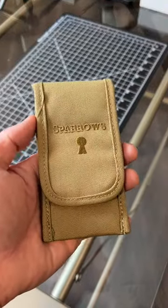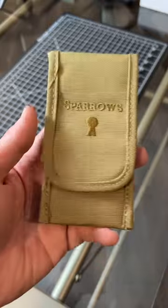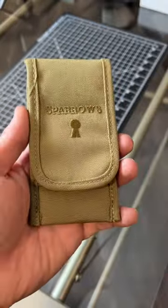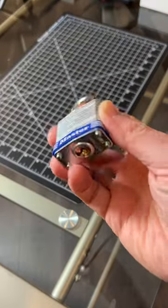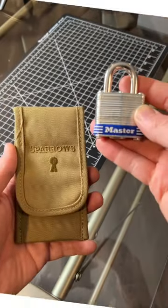I started a new hobby — lock picking. I picked up this Sparrows lock picking set off of some YouTube recommendations. Another recommendation was to start on this Master Lock number three right here. So let's see how I do.